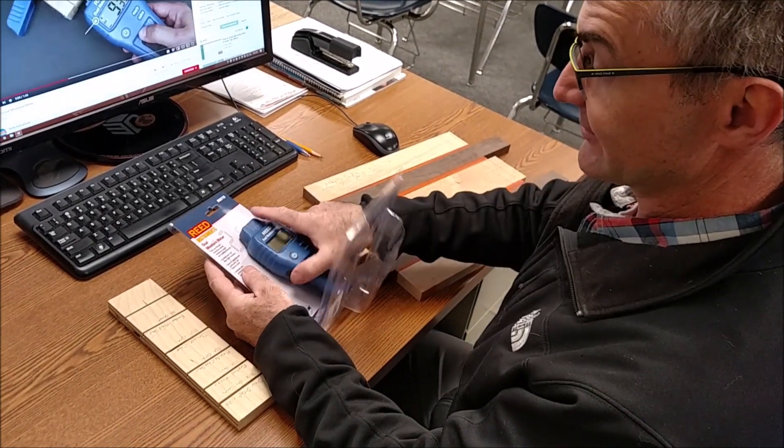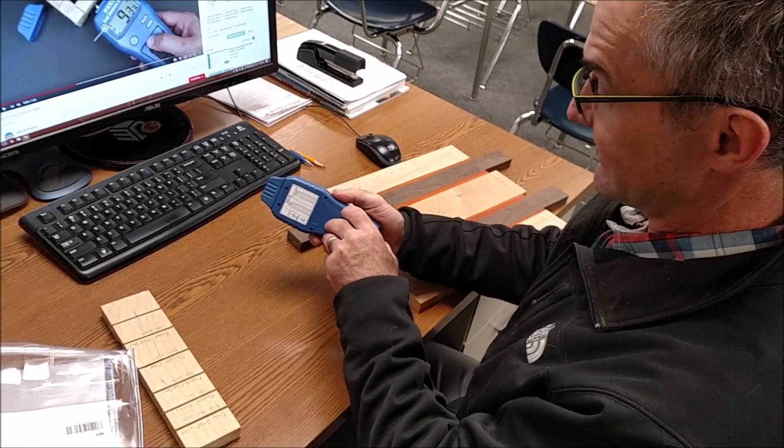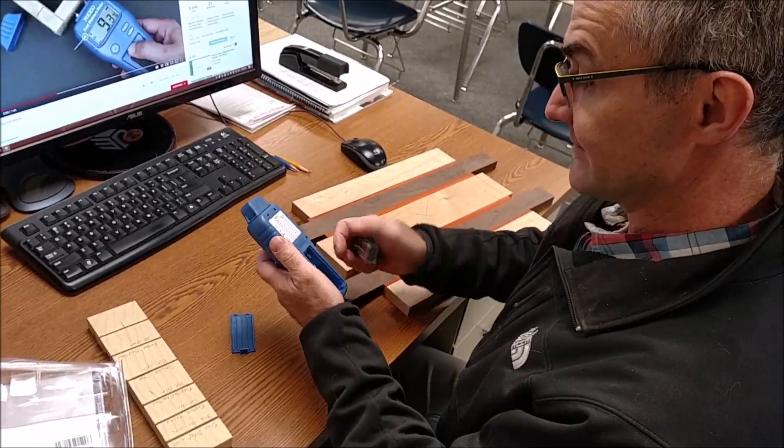The bell just rang, got to go quick. Hopefully it has its own battery — yep, that's cool. So there's the battery.